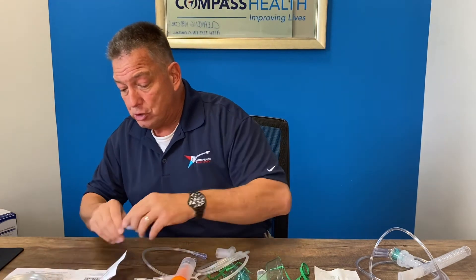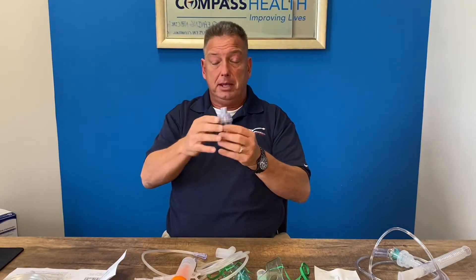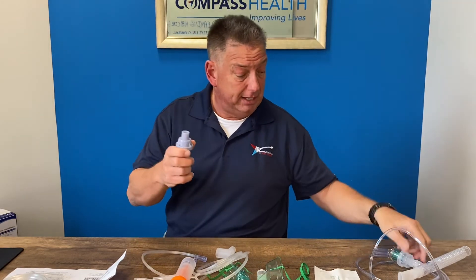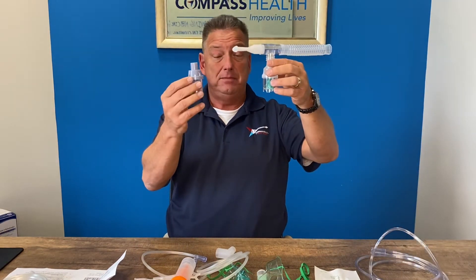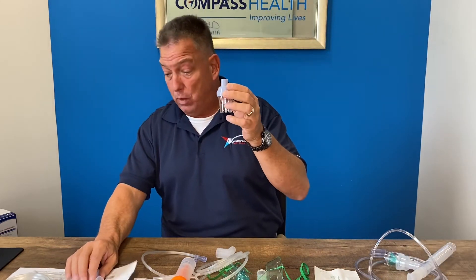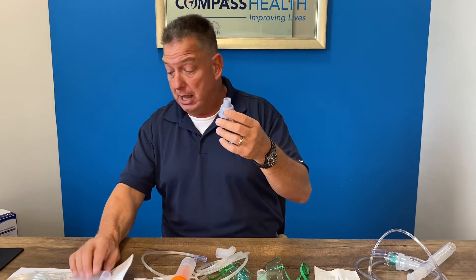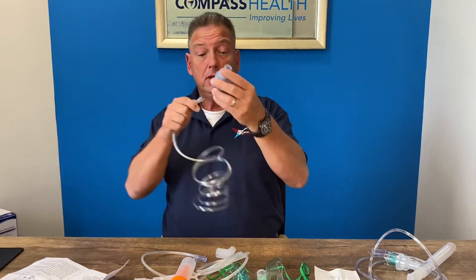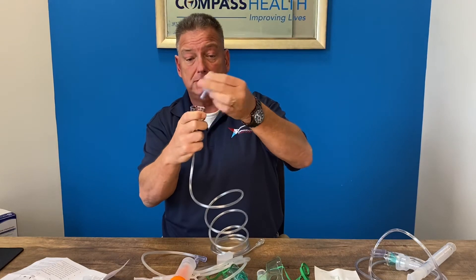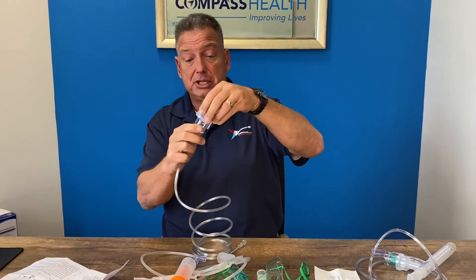This is our True Neb reusable nebulizer kit. This is also a reusable medicine cup — much closer in design to the disposable, but it will give a much quicker medication delivery time. Tubing goes on the bottom as the traditional style does. It is a one-piece design and it is dishwasher safe.